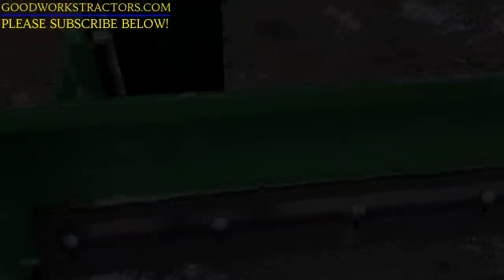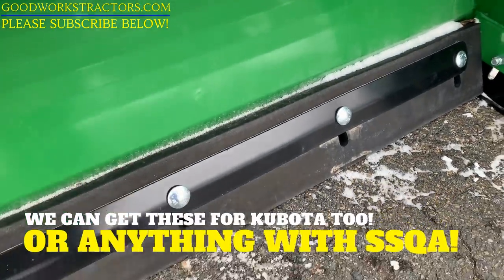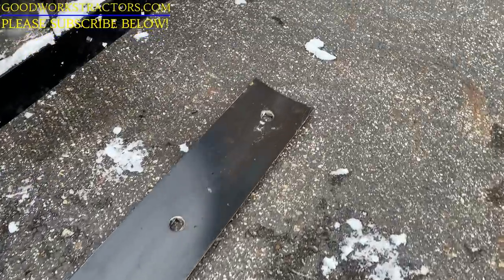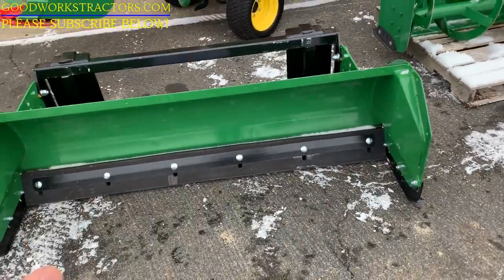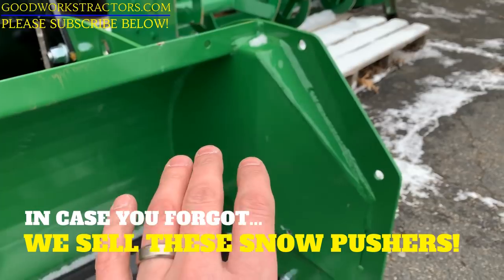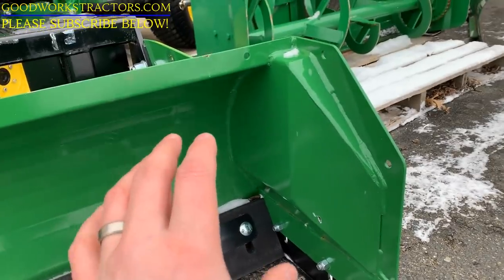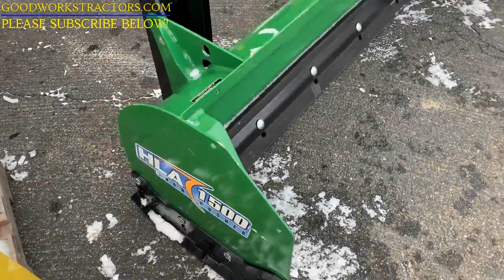You have the option of a reversible cutting edge made out of heavy-duty rubber — at least 1-inch thick — or a steel option. Both are reversible. You'll also have adjustable skid shoes on either end. Looking at the corner construction here: a lot of snow pushers out there just have a support bar from one side to the other, which allows snow to get trapped behind it. These have a reinforced side plate, and the whole design allows the snow to keep rolling forward and staying out of those corners, releasing when you need it to.